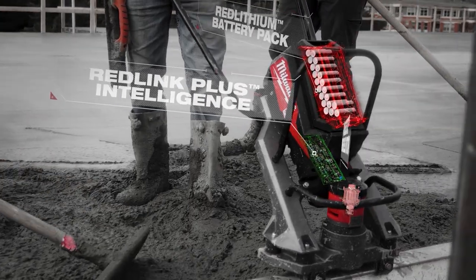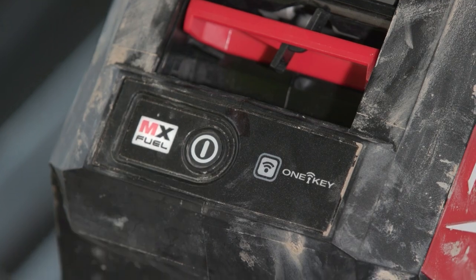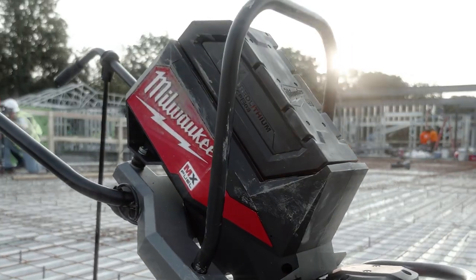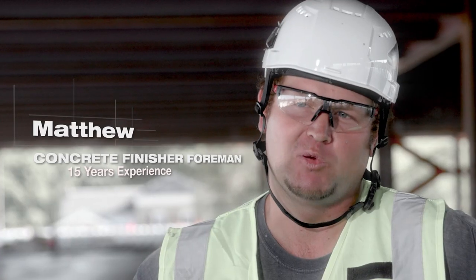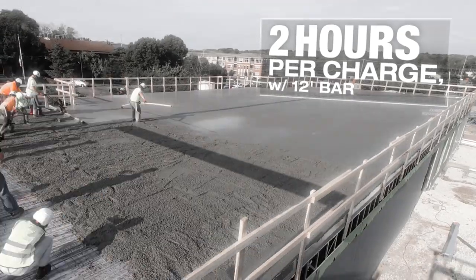It's all together a lot easier — especially inside. What you gotta do is just put the battery in, turn the button on, and here we go. That's it. The lifetime of the battery was just clutch. We poured 12,000 square feet and we didn't have to change the battery. It did its job with one.